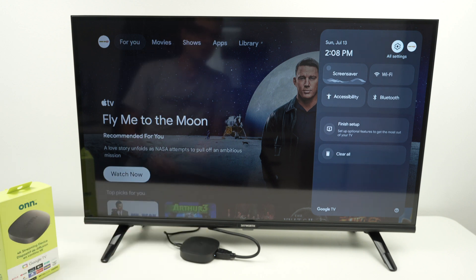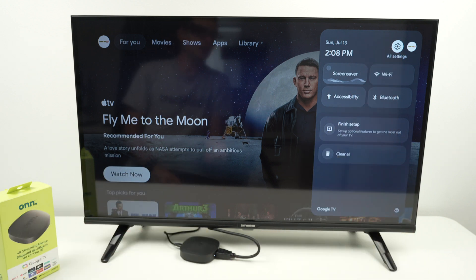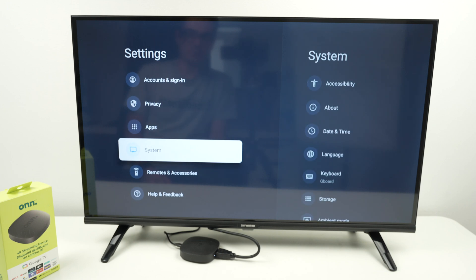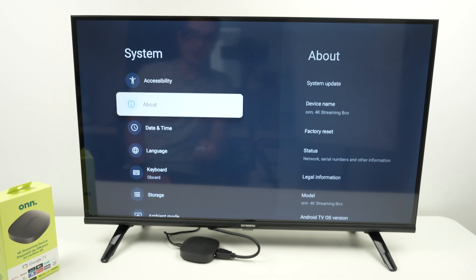This will open and we need to select All Settings — it's the option on the top right corner. From here, go down until you select System, then go down again until you select About.